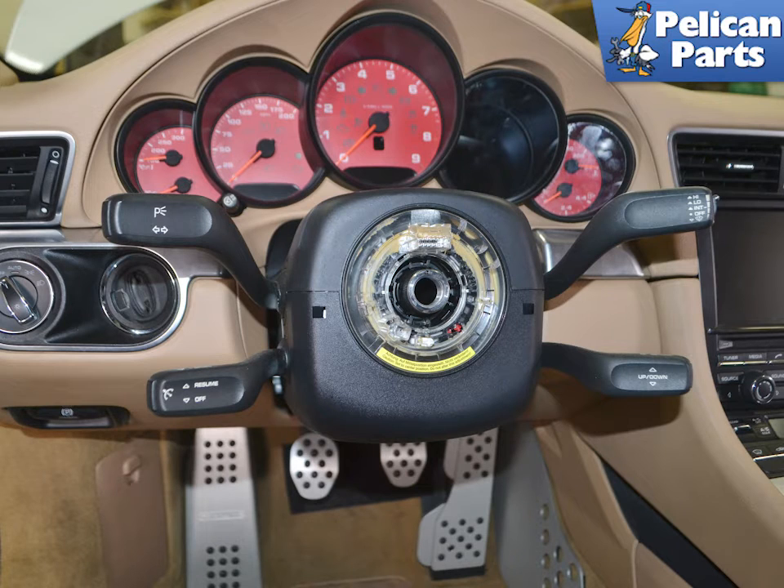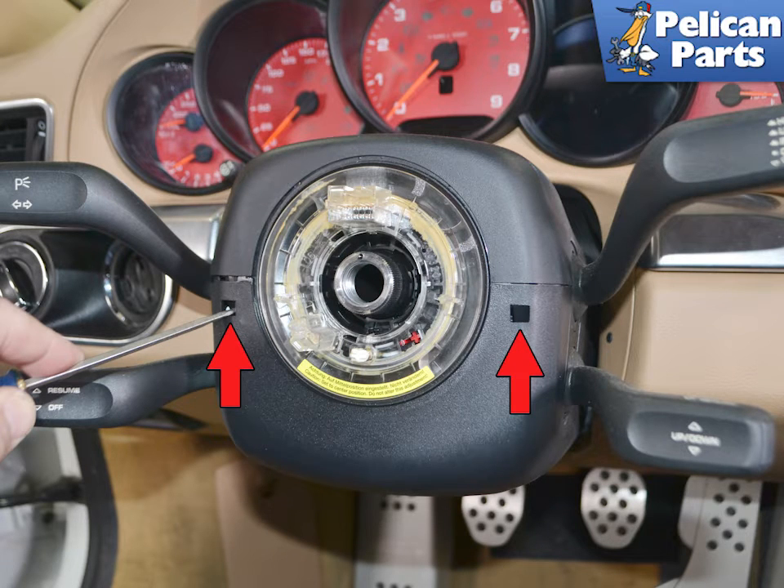With the battery disconnected and having waited 20 minutes, remove the steering wheel and the airbag. Please follow the link provided at the end of this video for additional assistance if needed. Use a small flat head screwdriver and push in and release the clips on the upper and lower trim pieces indicated by the red arrows.